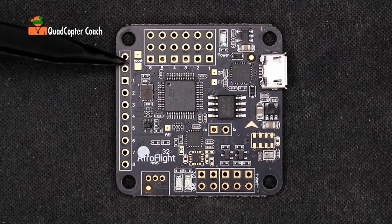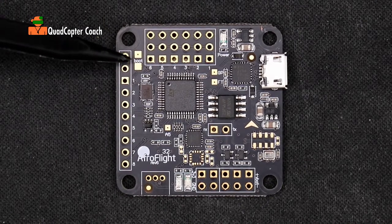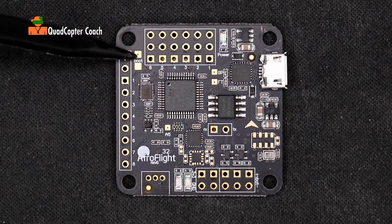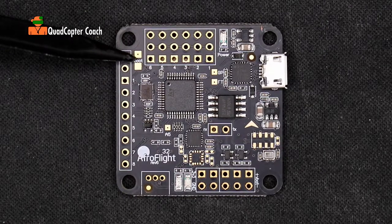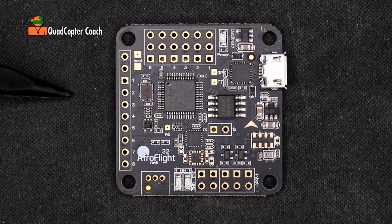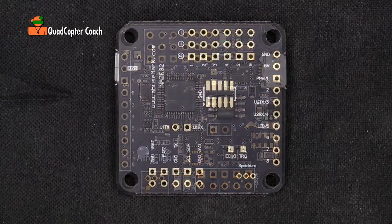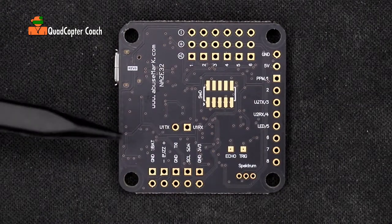Also noteworthy is here where it says 'Boot.' If you happen to brick this board and need to reprogram it, you take a wire and short these two pins out — that will allow you to do a reset and reflash the board again. We'll talk more about that later.